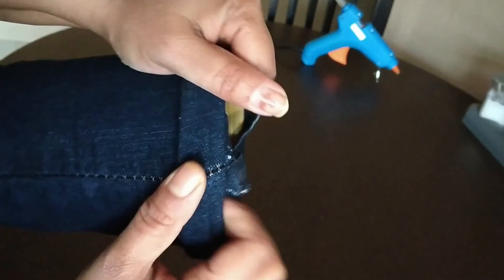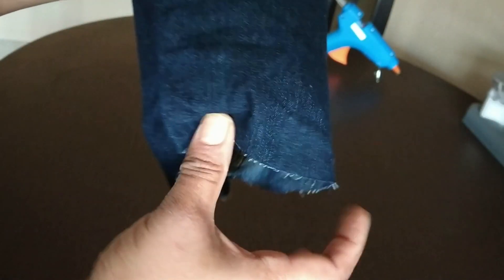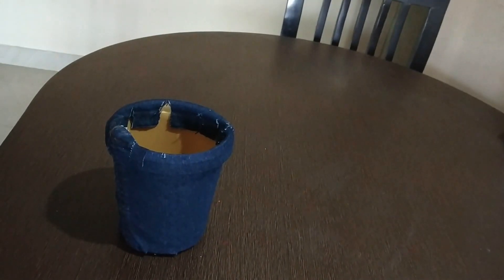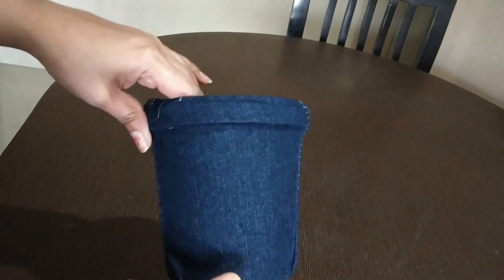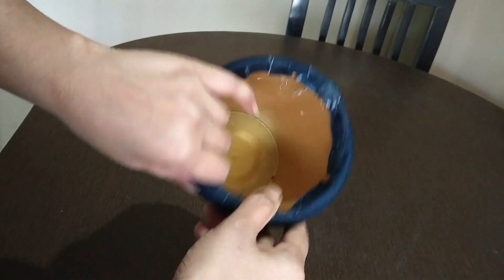Stick the fabric completely into the inside part by using a glue gun. Now you can see how I have changed the old ice cream tub into a beautiful fabric planter. These pieces on the edges you stick inside, and the pieces at the bottom you stick down.